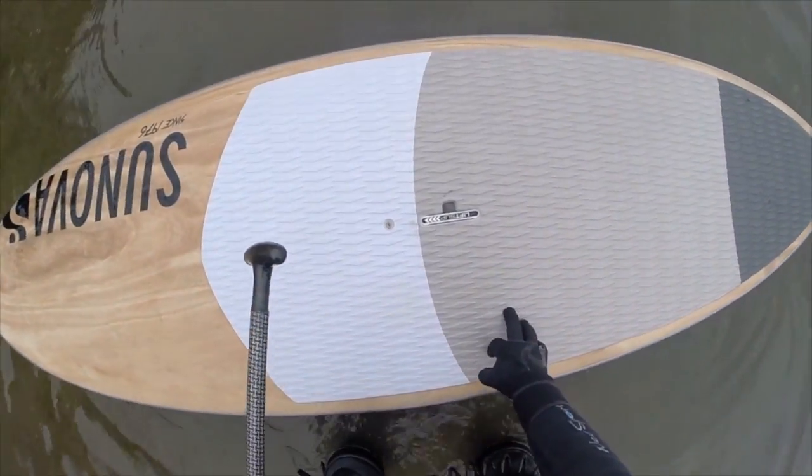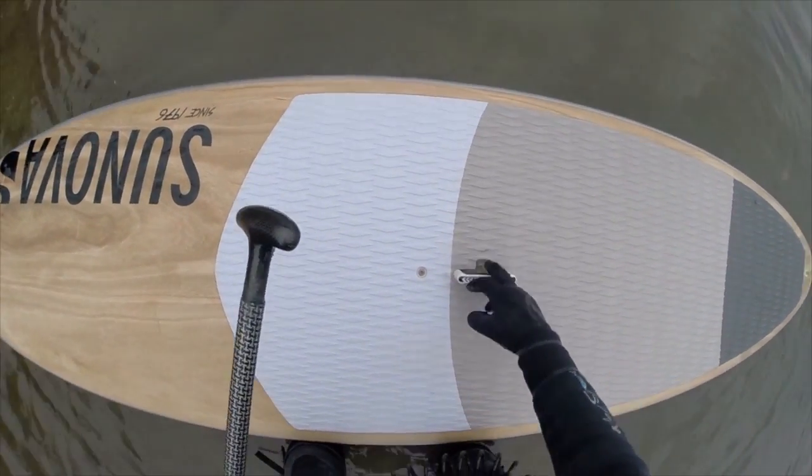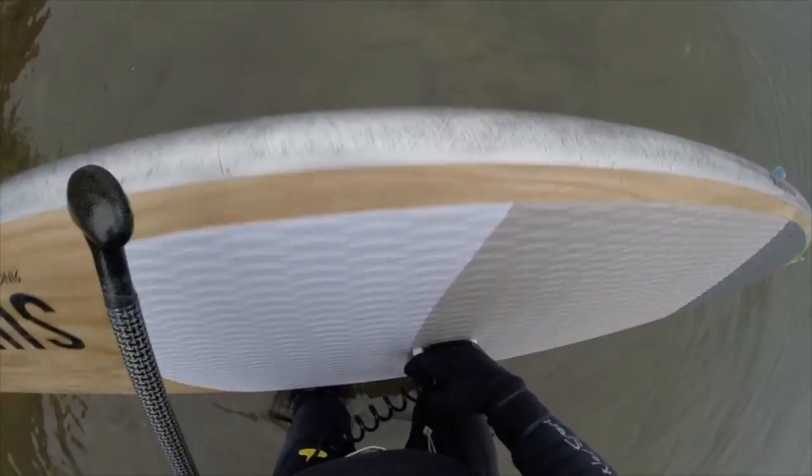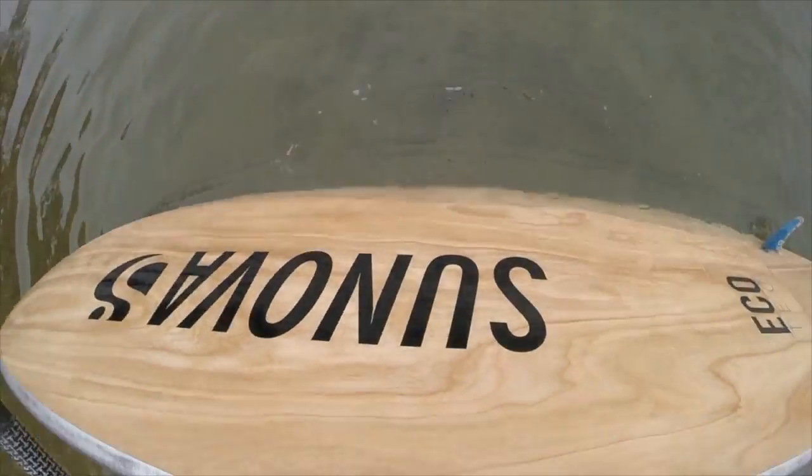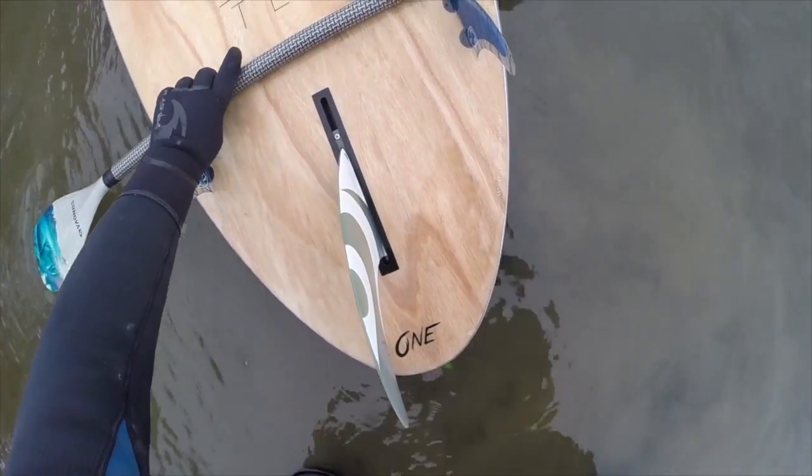It has this nice lift-up handle, so when you go to put it on your car you can throw it around upside down. So right now I'm going to put it upside down — it's a very flat bottom.